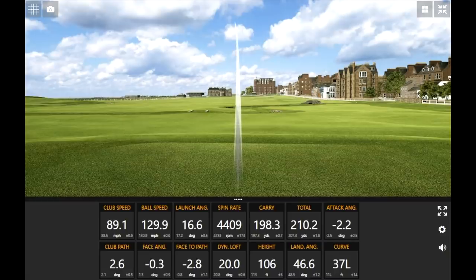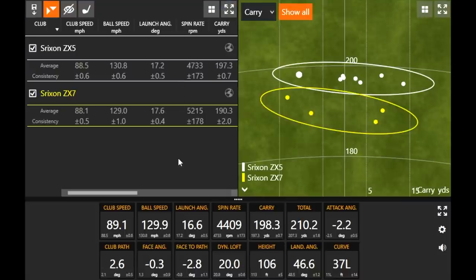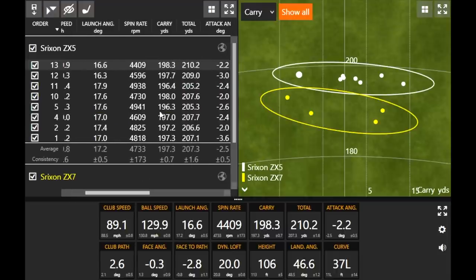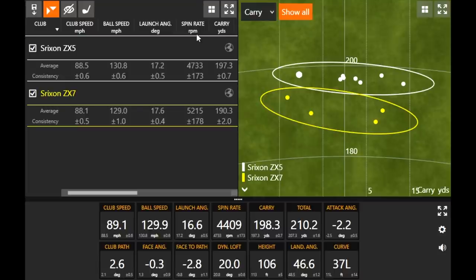That one felt like a slightly miss hit, and the spin rate dropped just a touch — maybe caught it a little on the toe side — but the carry distance consistency is going to be really hard to beat. There's a range from 196 to 198. The forgiveness must be pretty solid because right away I said I miss-hit that, and it might actually be one of the farthest ones. It had a little bit of a draw more than the others. The spin rate dropped just a touch but it was pretty good across the board.